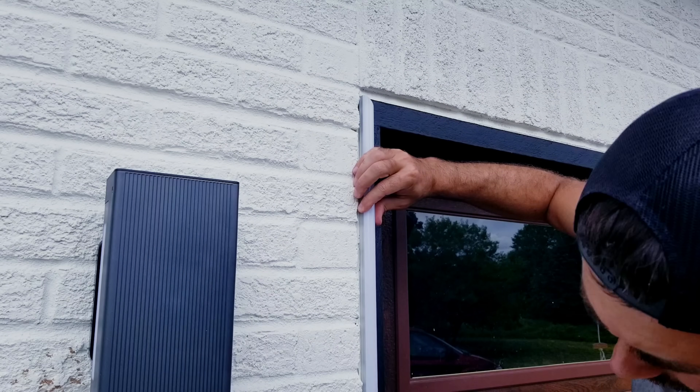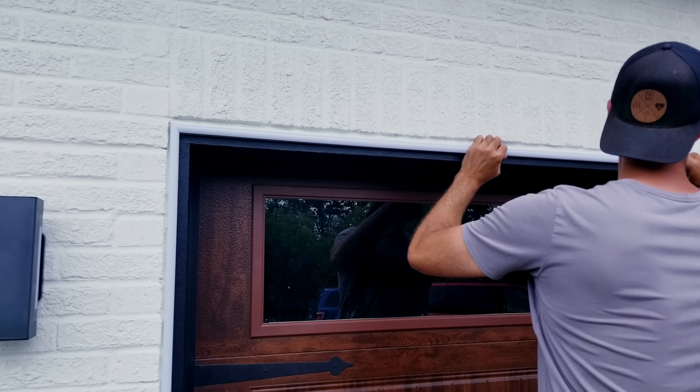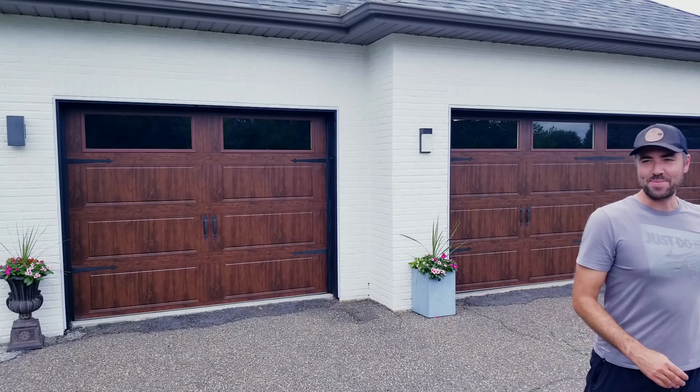I'll zoom in a little bit closer on this side so you can see how nicely the angles come together, which will make it look like one long, solid, continuous run of neon light. With the last piece up, so far I'm loving how well it's blending in.